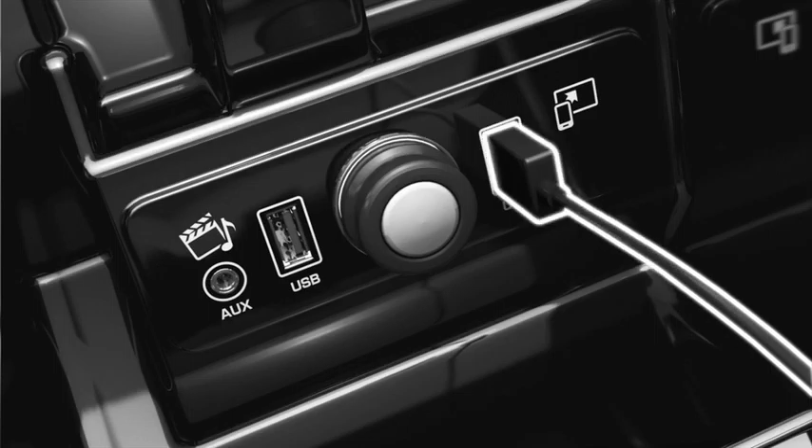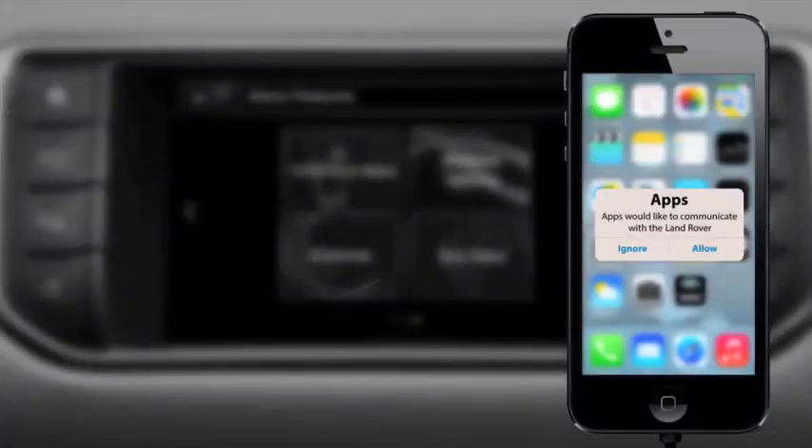If In Control Apps is not already open on your smartphone, a prompt will be displayed on your handset to enable the connection. On Android devices, you can check a box to prevent the prompt from showing again on future connections.